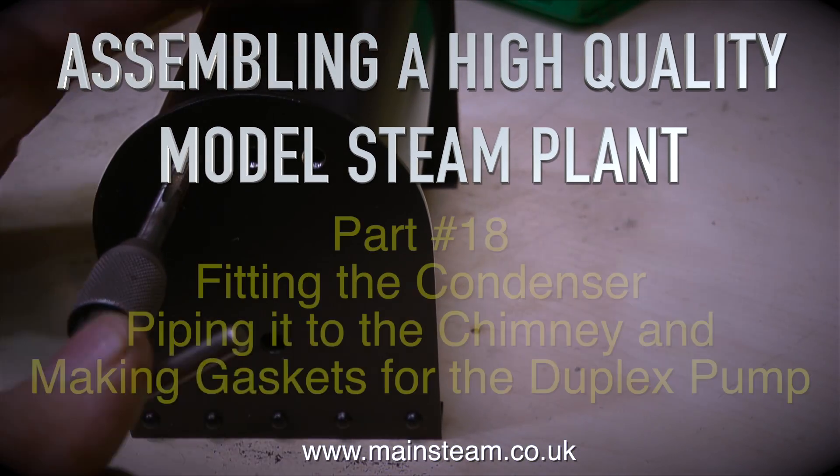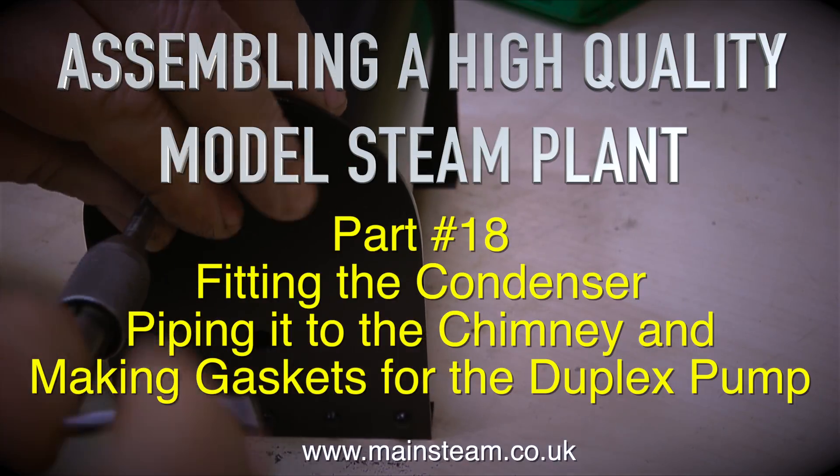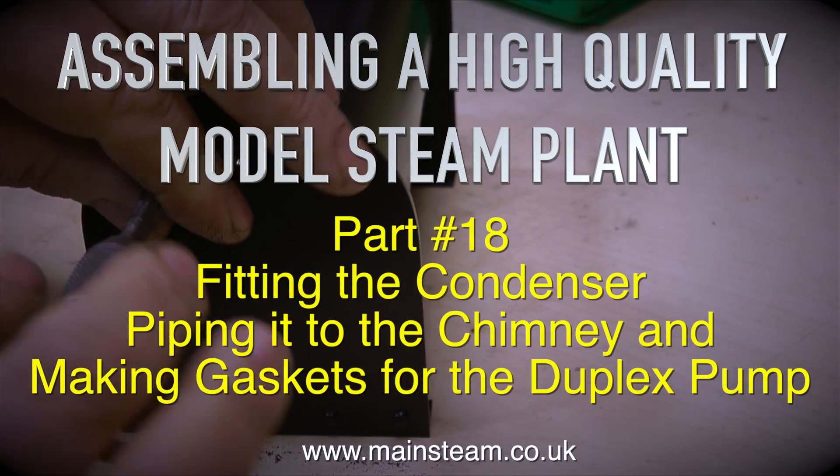Assembling a high quality model steam plant, this is part 18, fitting the condenser, piping it to the chimney and making gaskets for the duplex pump.